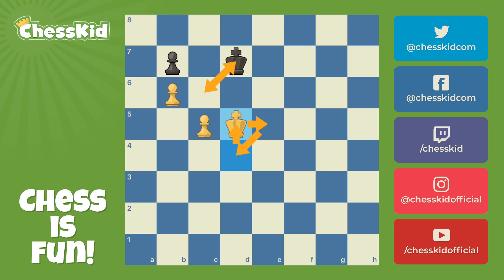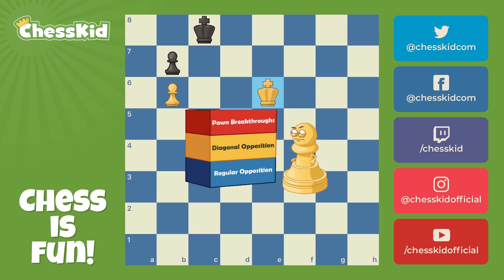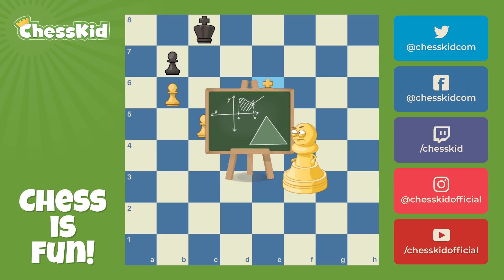We have lost a move, getting back to our starting position. With it being black's turn, we have the opposition, and we should win. We're not going to look at every single possibility — let's just take a look at one. Regular opposition, diagonal opposition, pawn breakthroughs — triangulation is just the higher-level calculus version of all these other ideas.